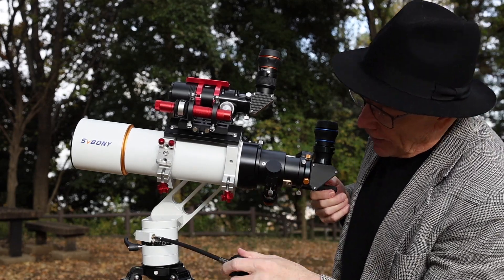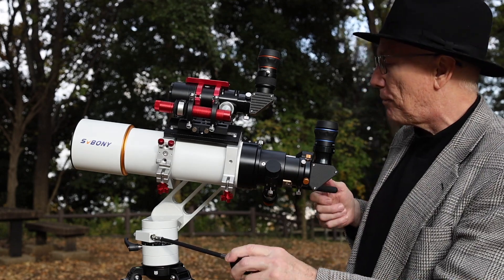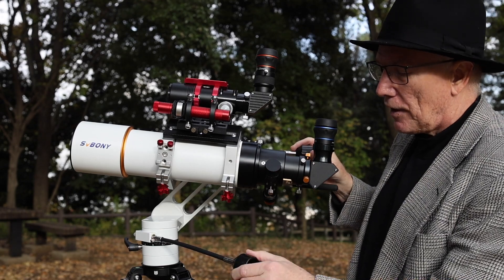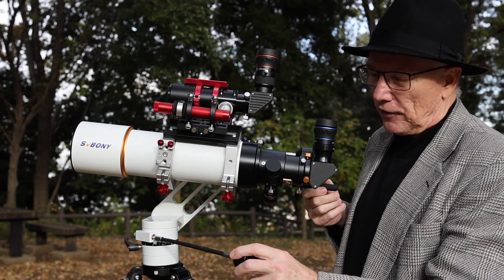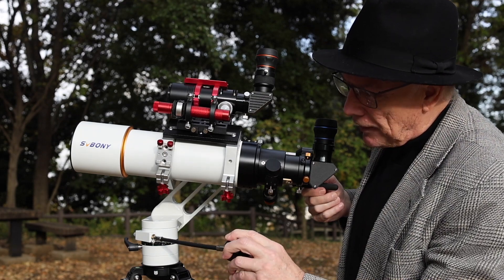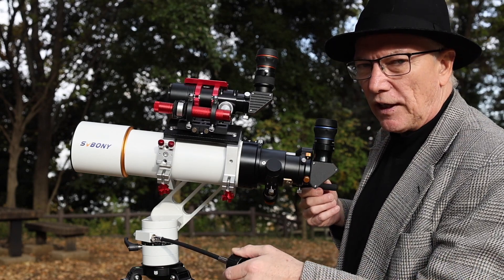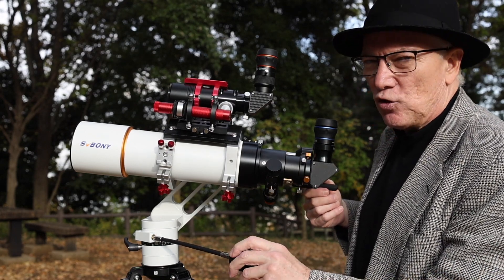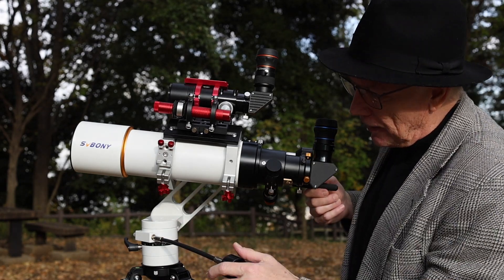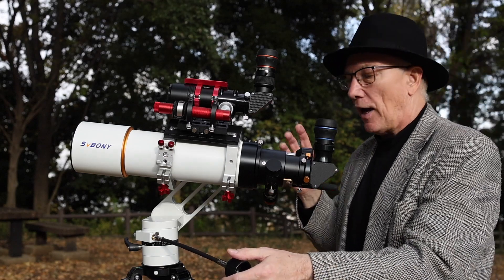These fine movement bars on the Alt-Az mount are very nice — they have a good amount of resistance and feel very fluid and smooth, almost hydraulic-like. I think there's some really good design in the movement features of this Alt-Az mount. I really like it.